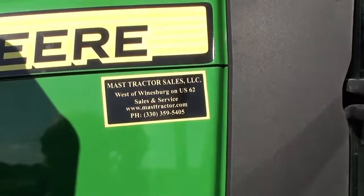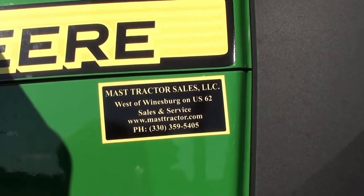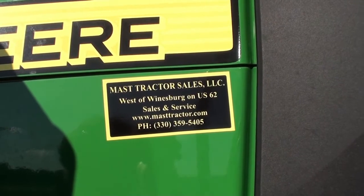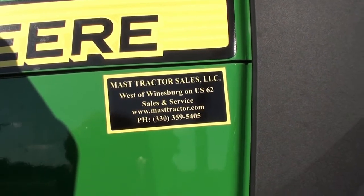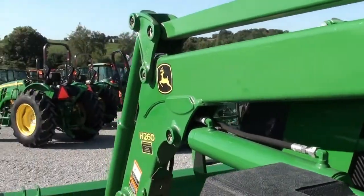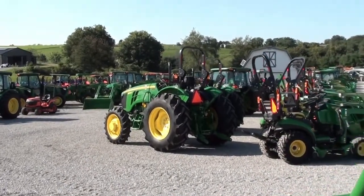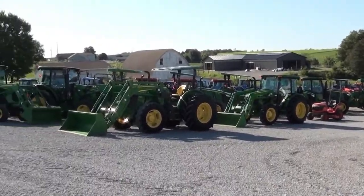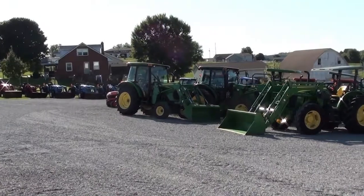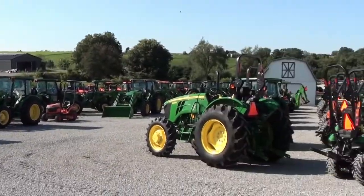We do take trades and can arrange shipping anywhere within the US. We also offer low-rate financing for qualified customers. The tractor must pass a 40-point inspection prior to delivery. If you have questions regarding this tractor or any others on our yard, we stock approximately 120 to 150 used tractors — please contact us or visit us on the web.